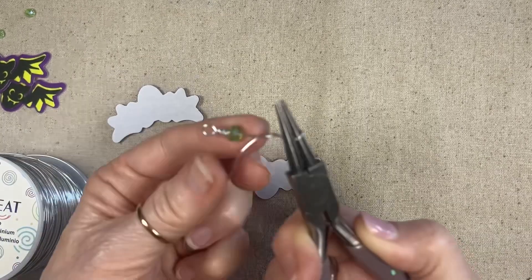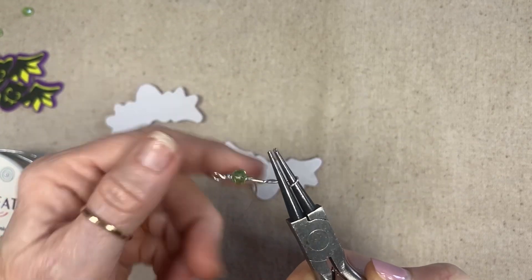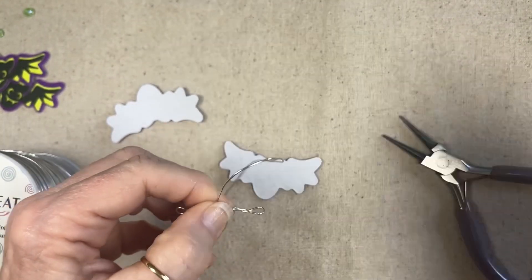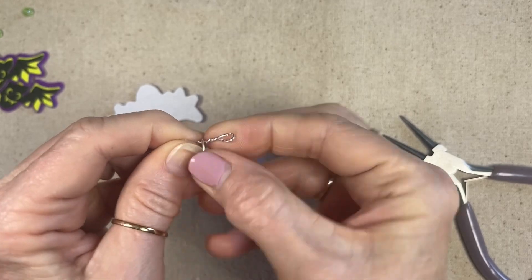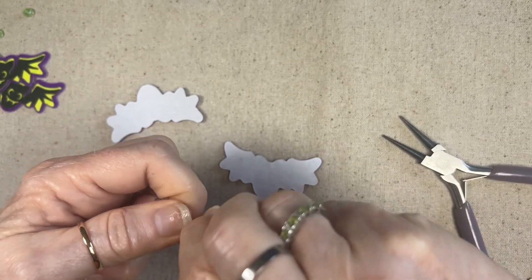Then I'm just going to do a loop and kind of wrap it around — it doesn't have to be neat. I'm going to wrap it around the bead so it doesn't fall down, then clip it and finish wiring it around. This is probably going to be longer than I need but that's okay, I'll show you what I do about that in a minute.